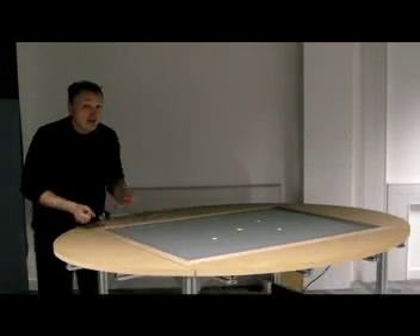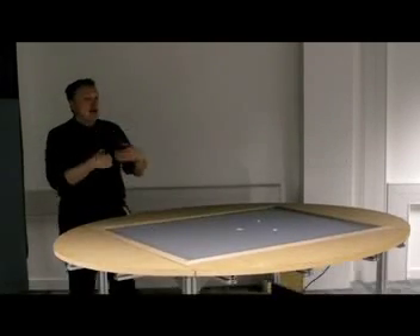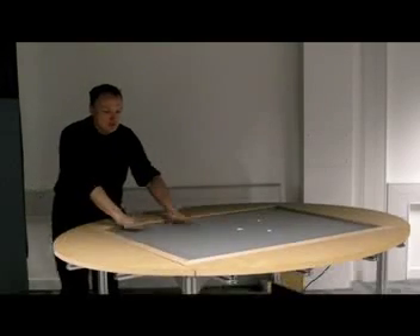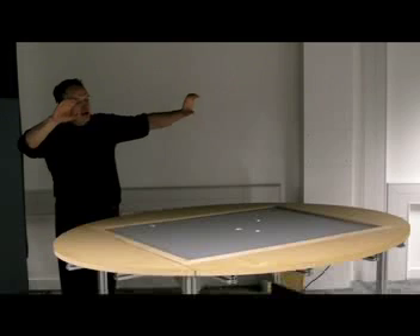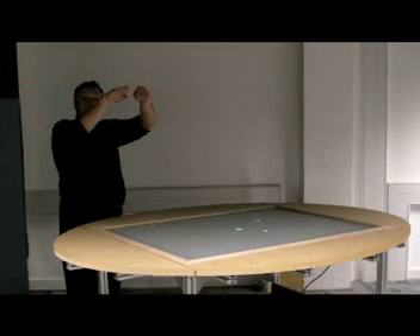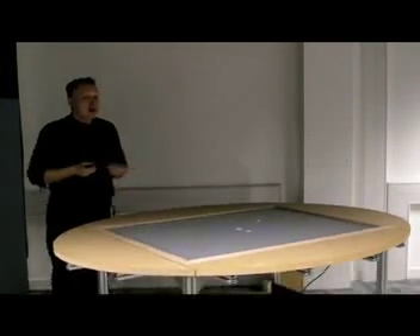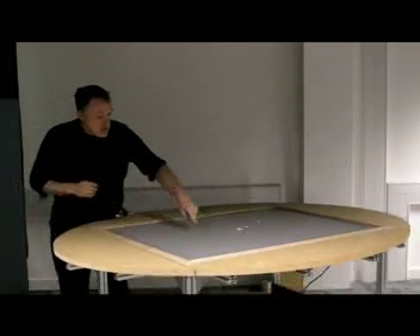How does it work? It's quite simple. Along the edges here, we have 460 infrared LEDs shining infrared light into the acrylic sheet. The infrared light shines along the transparent acrylic sheet, and when it reaches the air at a shallow angle, it will reflect back using total internal reflection — the same technology behind the fiber optic cable.